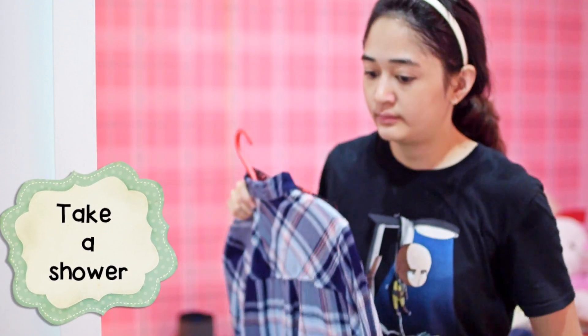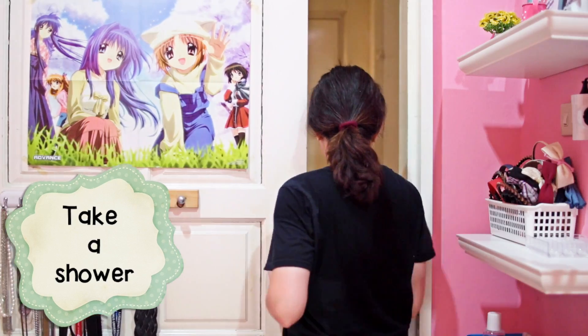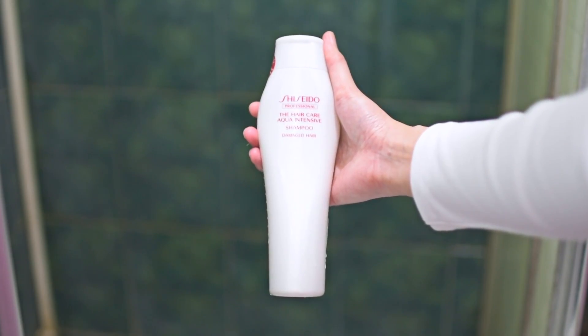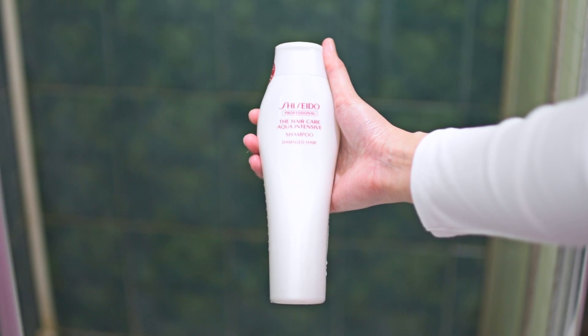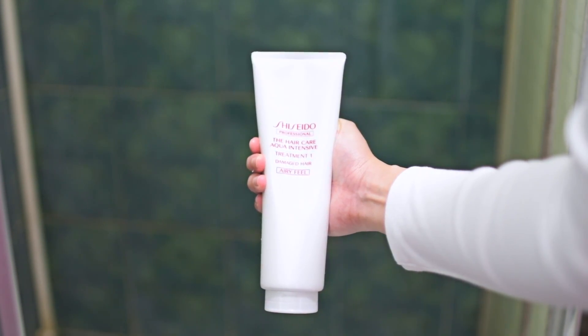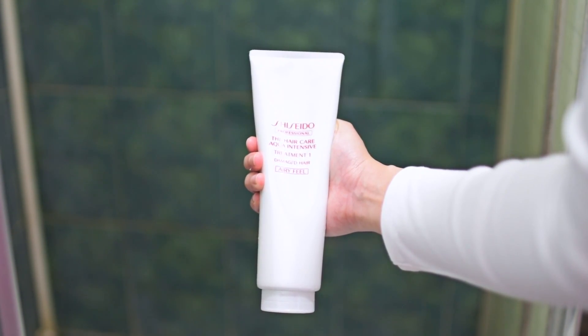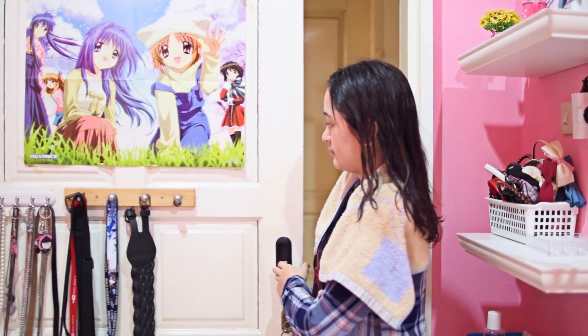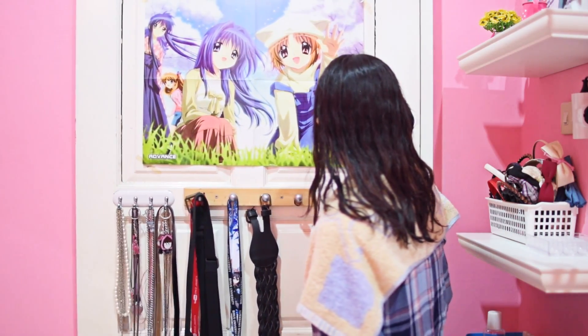I don't wash my hair every day, but on days when I do, I use the Shiseido Aqua Intensive hair care shampoo and conditioner. I recently got my hair permed, which is why it's not as wild and curly as it used to be, and this shampoo and conditioner is great for permed hair. I've already done my skincare routine in my mom's bathroom, so I'm heading straight to my makeup and hair care routine.